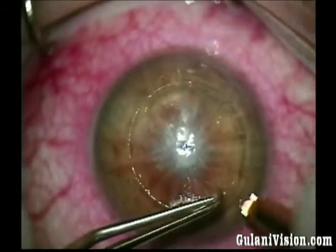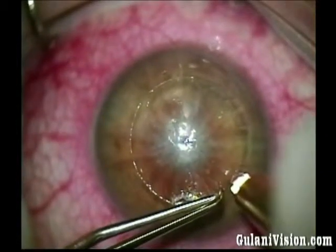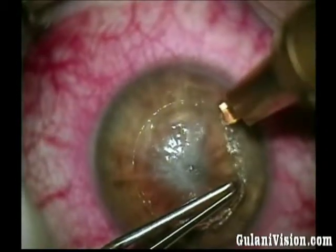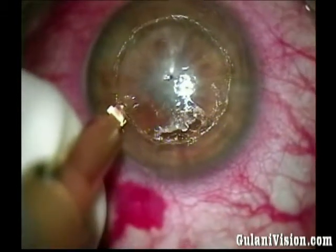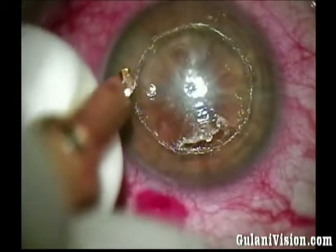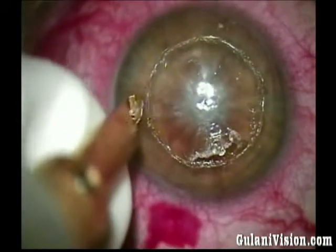As I see the arcuate incisions coming apart, I decide to use a diamond blade set to 200 micron depth and go in my track of the trephination — not giving up on lamellar surgery and not converting to penetrating, keeping my promise of elegance following corneoplastic principles.